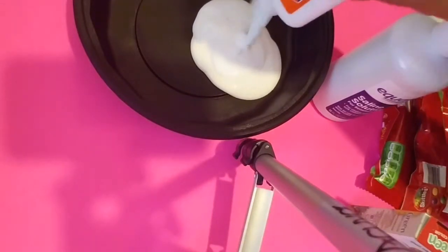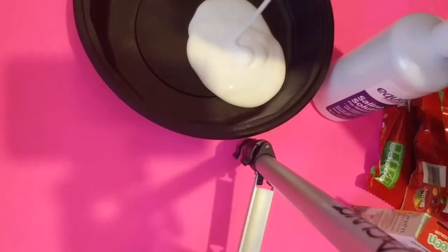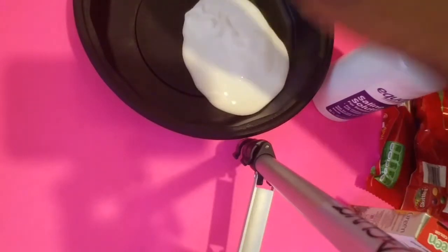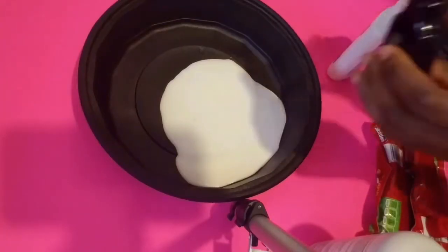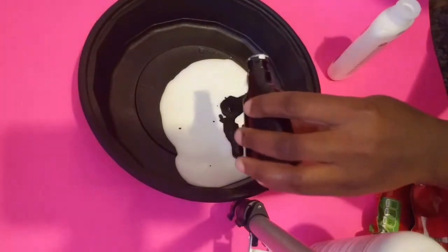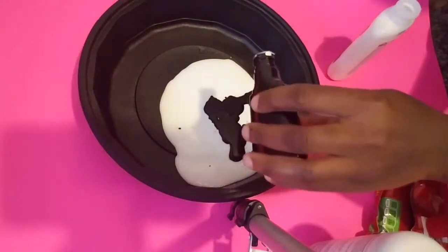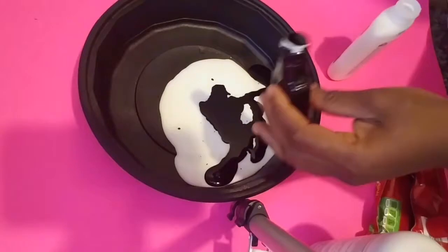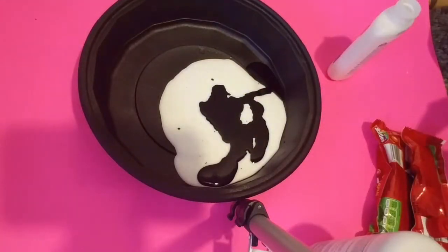To create a skittle slime, you're only gonna need like five items: you're gonna need your Elmer's glue, you're gonna need some skittles, you're gonna need some saline solution, you're gonna need some food coloring, and you're gonna need some baking soda. I already put the whole amount of the school glue into the bowl.